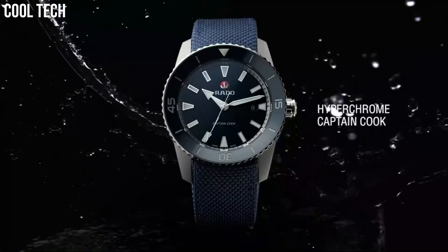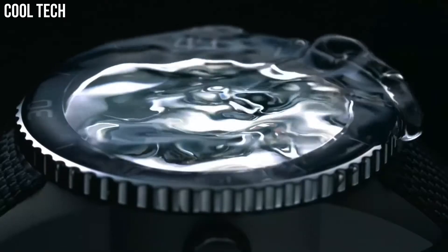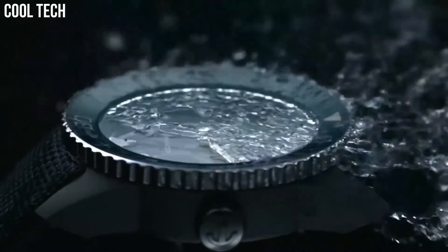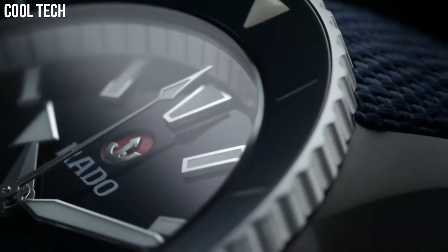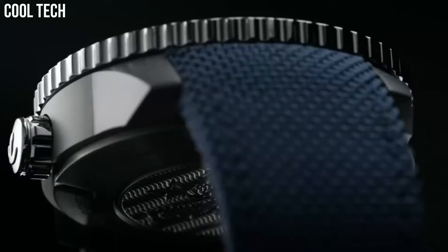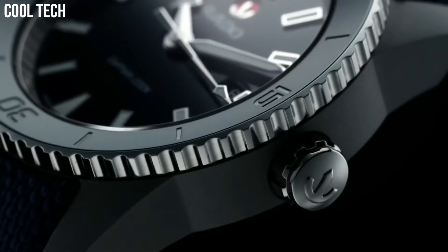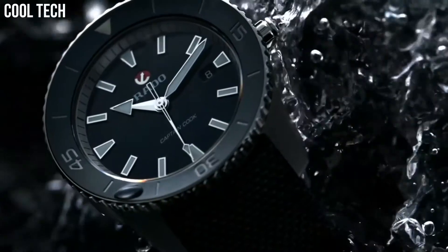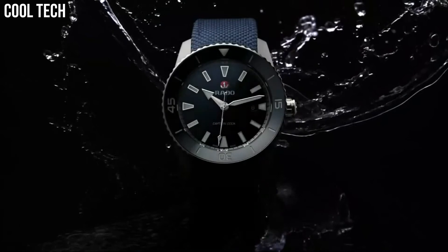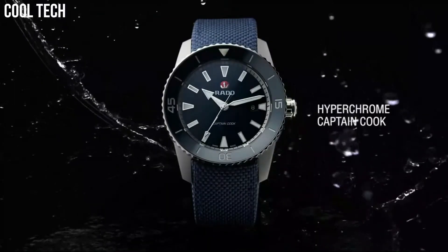Dial Type Analog, Scratch Resistant Sapphire Crystal, Screw Down Crown, Solid Case Back, Round Case Shape, Case Size 45mm, Case Thickness 13.8mm, Hidden Deployment Clasp. Water Resistant at 200m.